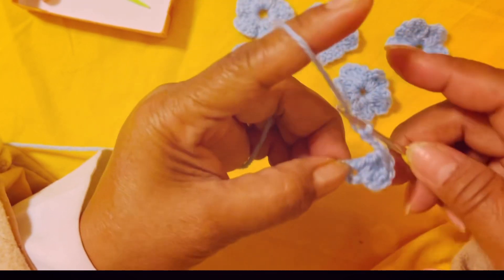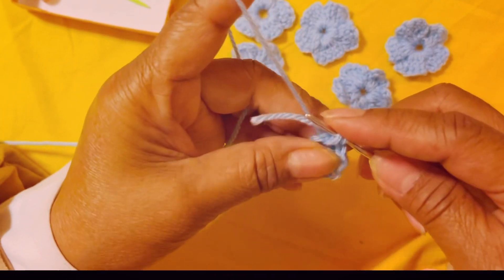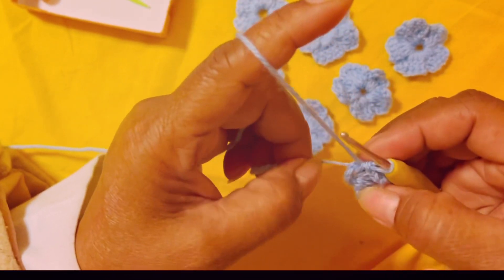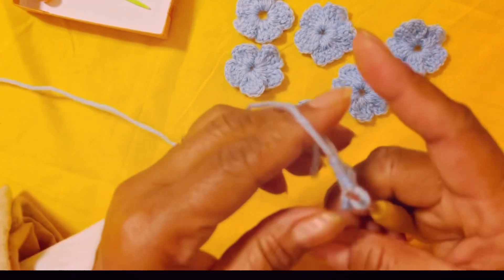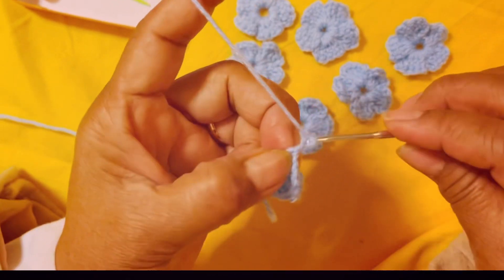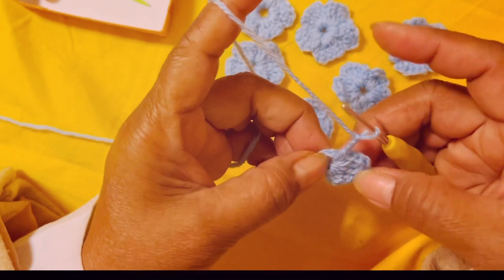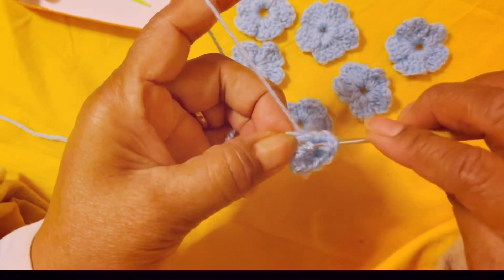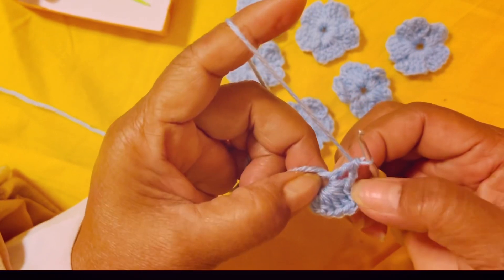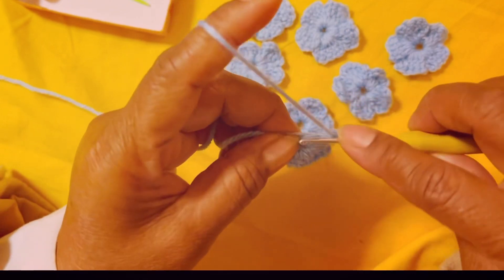No need to yarn over — just insert, then after you chain three, grab the yarn. Then chain three again: one, two, three, and make the second petal. This is your first petal. Yarn over, insert your hook in the middle, yarn over pull the loop, yarn over pull two loops — this is your first double crochet. Yarn over for the second.